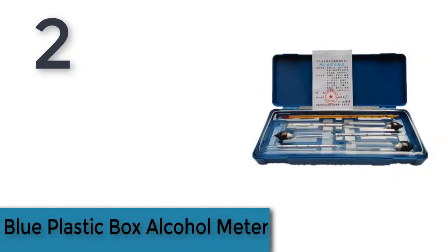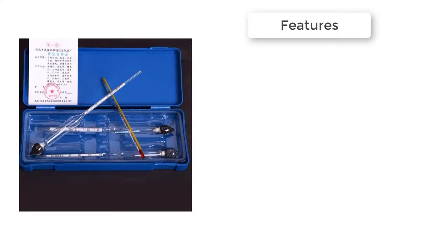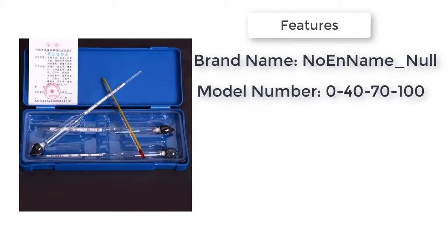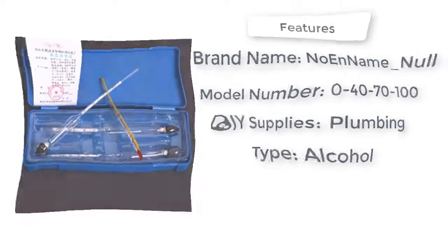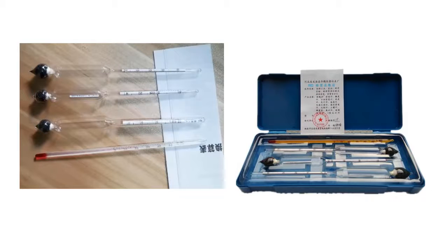Item number 2 is the Blue Plastic Box Alcohol Meter. Brand name: NoamName, model number 04070100. DIY Supplies, Plumbing Type, Alcohol Blue Plastic Box Alcohol Meter for Vodka, Whiskey. Alcohol Meter ranges: 0-40%, 30-70%, 70-100%.